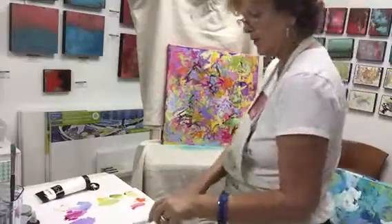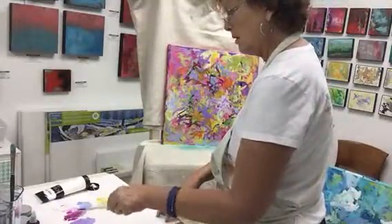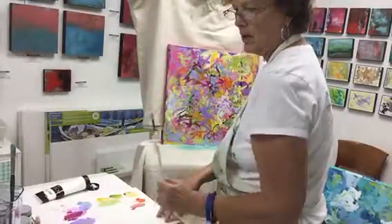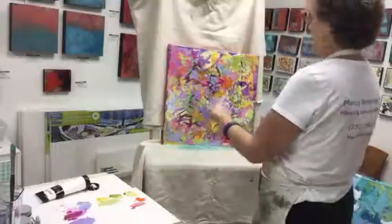I'm using Golden paints and Golden acrylic glazing liquid and gloss.